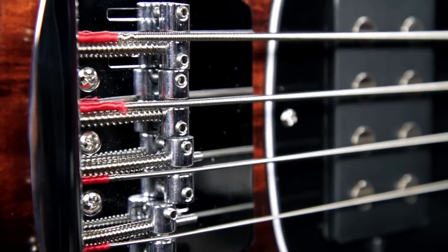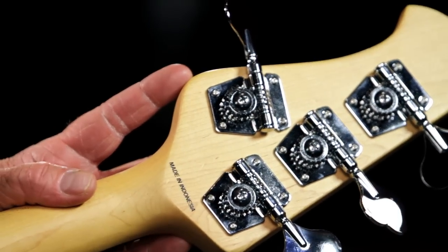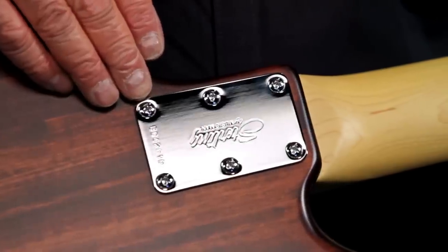It has a heavy-duty fixed bridge, open-gear bass tuners, and a solid 6-bolt neck joint for added stability.